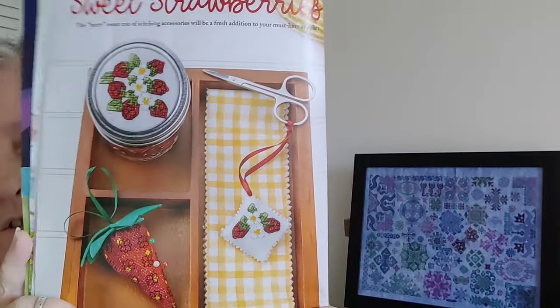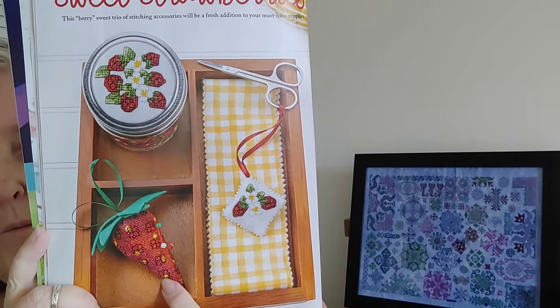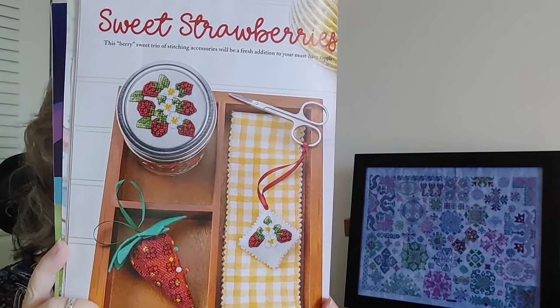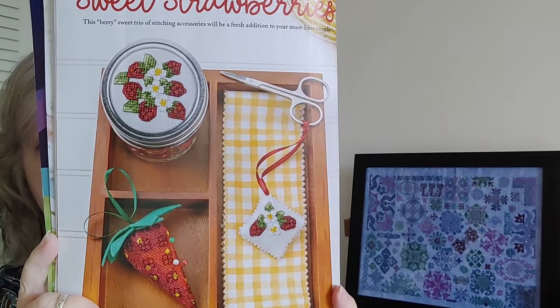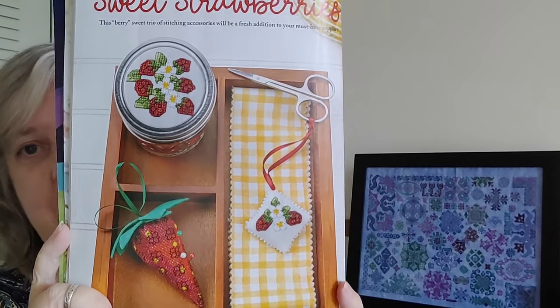The next one is a trio featuring strawberries. We've got a little scissor fob, a strawberry pin cushion, and a jar lid topper. The jar topper is 28 by 32, the pin cushion is 52 by 52, and the scissor fob is a tiny 24 by 24. These are by Kim Beamish.